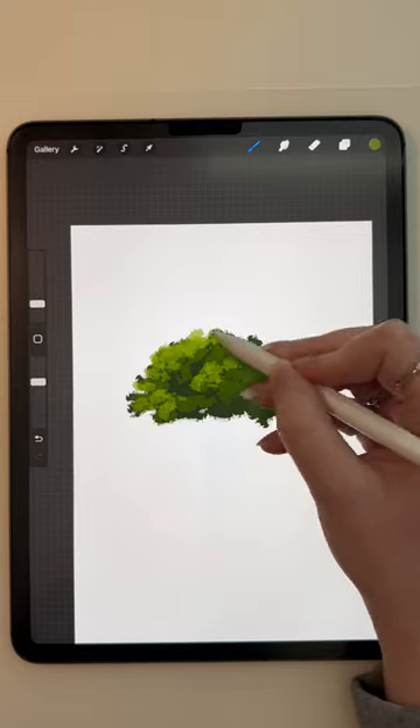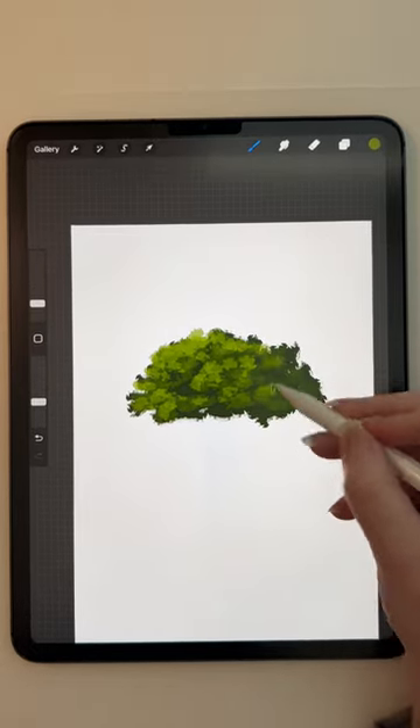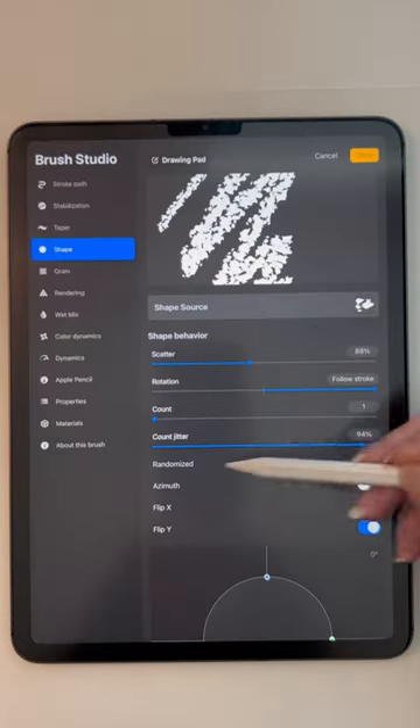It's important to make sure that when you are painting nature, or any object for that matter, that you know where the source of light is coming from.